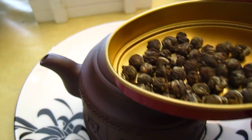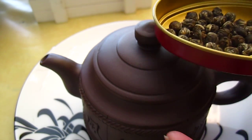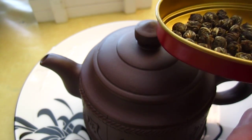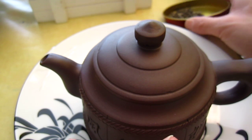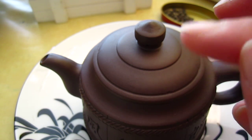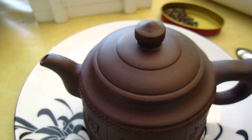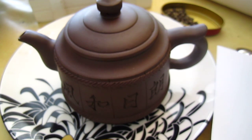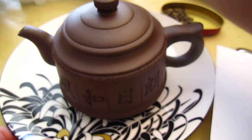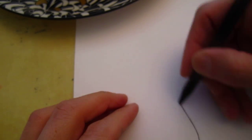When it opens up, when the tea is brewed, you can see it's a long tip of the tea leaf. There are some large tea leaves. Maybe I can draw something — a tea leaf should be like this shape.